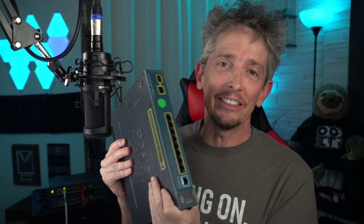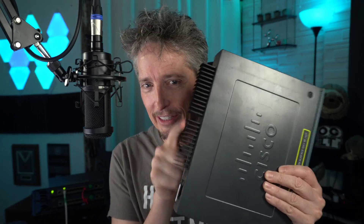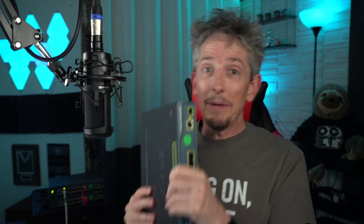Recently — as in earlier today — I ordered five of these: Cisco 3560Cs. They're compact little eight-port switches with 100 megabit ports and one gigabit port as well. I got them really cheap on eBay. They have no fans, so they get a little bit warm; they have these cool power fins but no blowing fan.